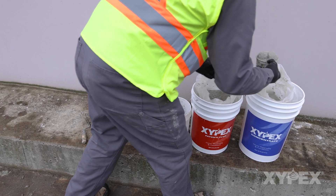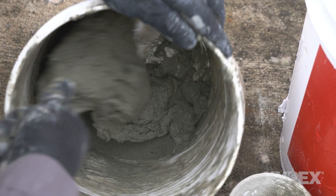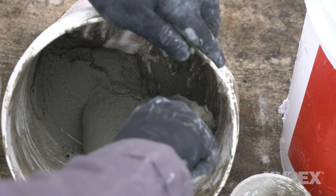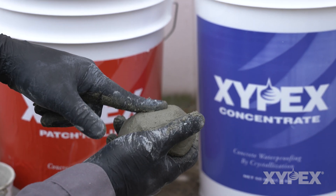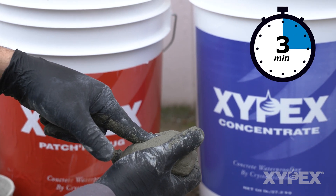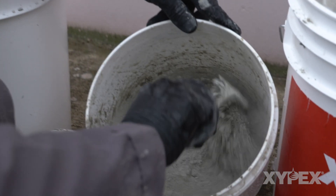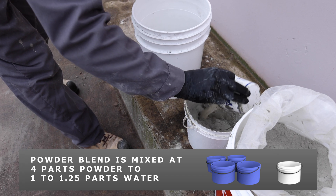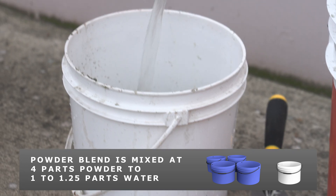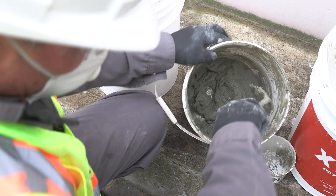Field experience and lab testing have indicated that blending Xypex concentrate and Xypex patch and plug powders, then mixing the blend to a mortar consistency, can produce an excellent waterproofing result while providing extended working time over pure patch and plug. Once powders have been thoroughly blended together, the powder combination is mixed at four parts powder to 1 to 1.25 parts water to create a workable mortar.